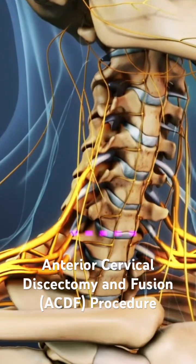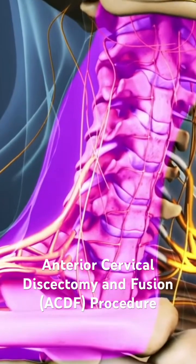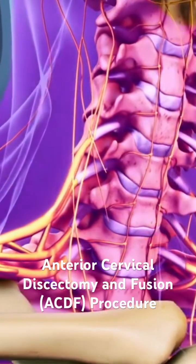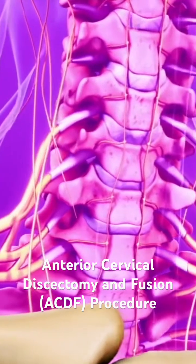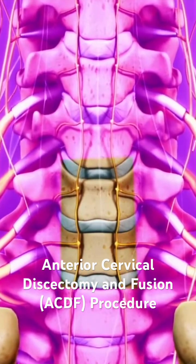This procedure starts with a 1 to 2 inch incision in the front of the neck. The thin layer of platysma muscle that lies under the skin is cut and moved aside. The prevertebral fascia, a thin layer of fibrous tissue that encases the spine, is dissected away, exposing the intervertebral disc.